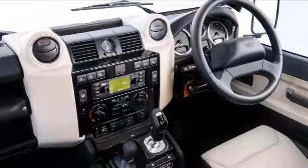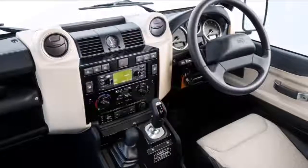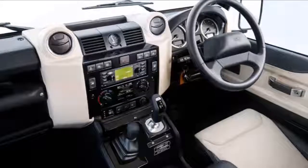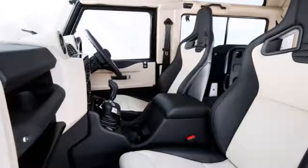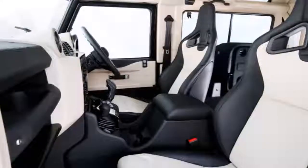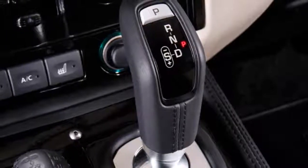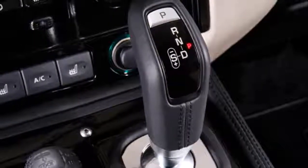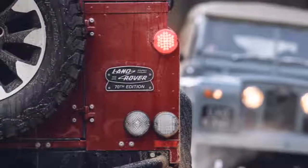The SUV will carry a high price, starting at £150,000 for the base 90 model, which works out to just over $207,000 at current exchange rates. Adding options or choosing the larger 110 model will undoubtedly push the price higher. But if you're into Defenders, this is essentially the ultimate one from Land Rover — though of course there are notable alternatives.